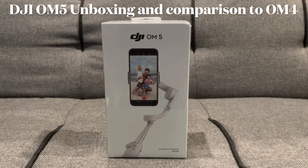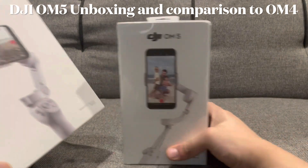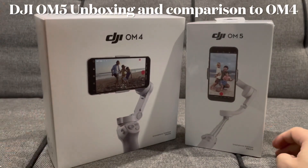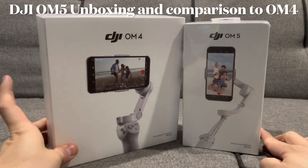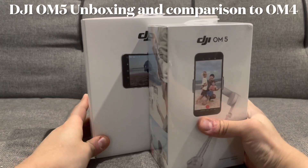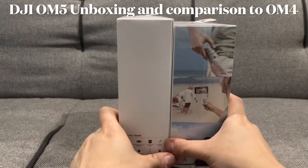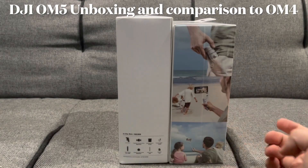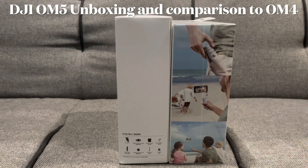First things first, it does seem like the box is a lot smaller than the OM4's one, even though it carries practically the same stuff in it. As you can see here, the box of the OM5 compared to the OM4 — this is the older model — it's like practically half the size.